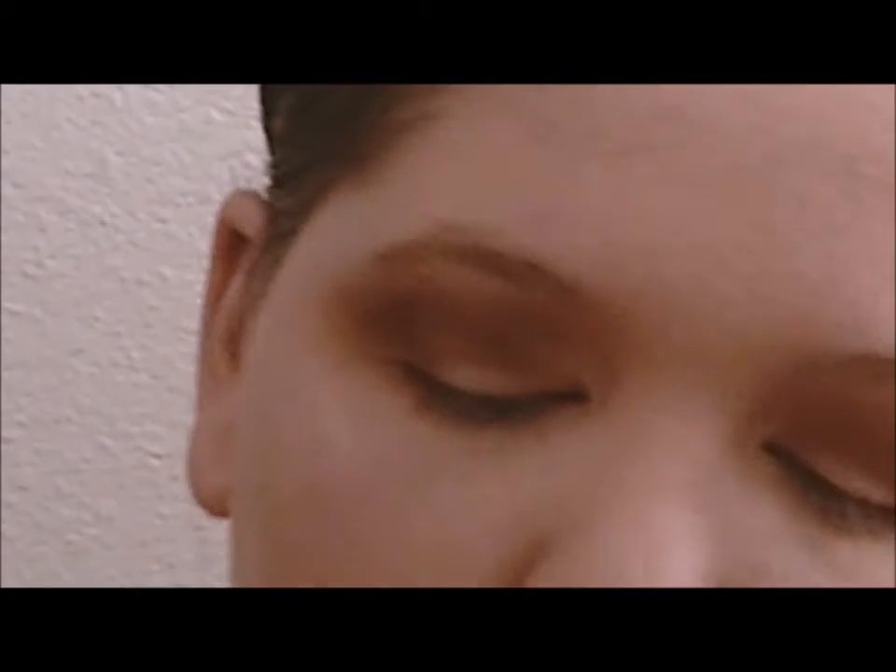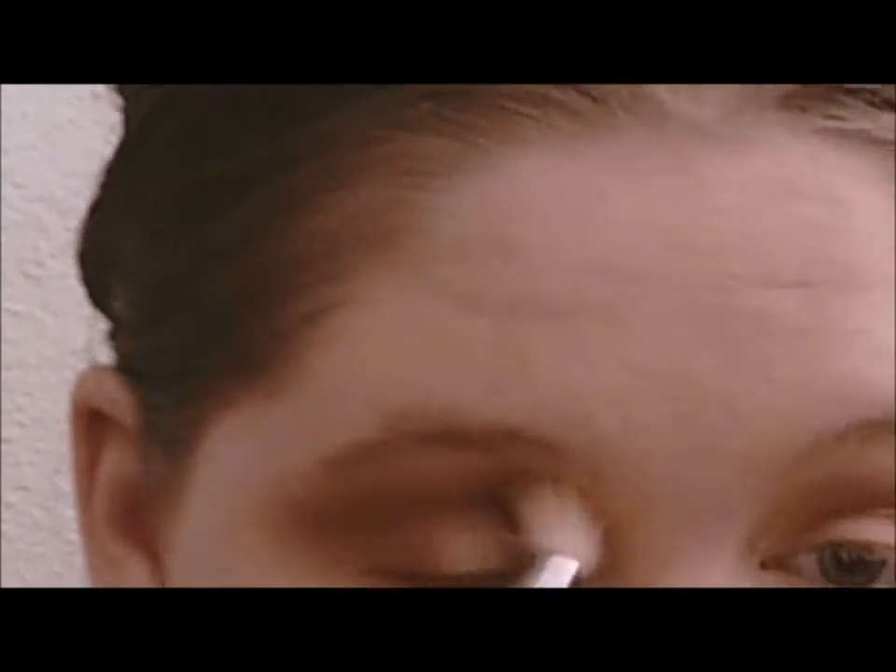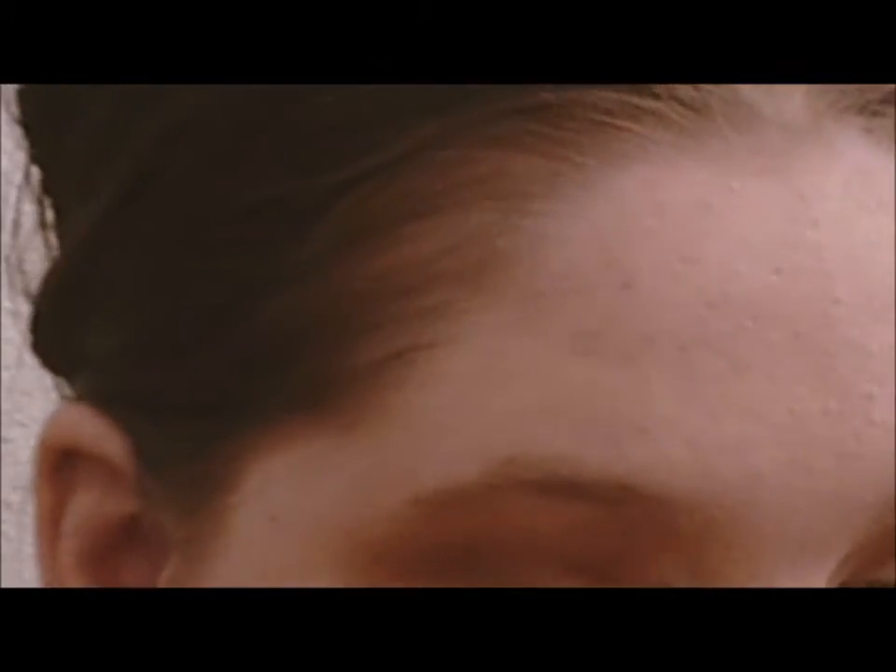Then I'm going to take the brush we started with and the lightest brown we started with and use it to blend this shade out.